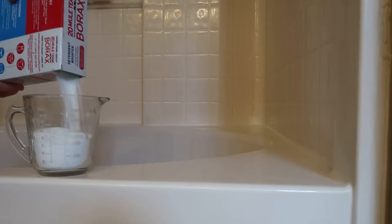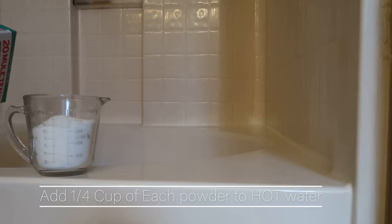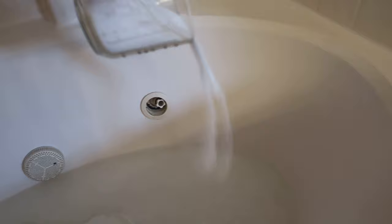Essentially, laundry stripping is a thorough method of soaking that gets rid of any laundry detergent or fabric softener buildup, minerals from hard water, and body oils. It's really good for doing your workout clothes because if you have clothes that are stinky or smelly, it will get that out.